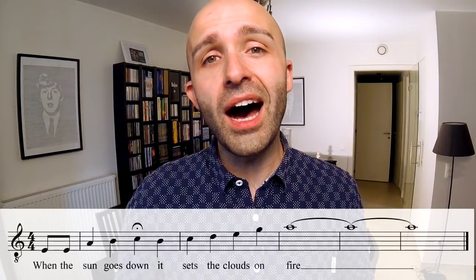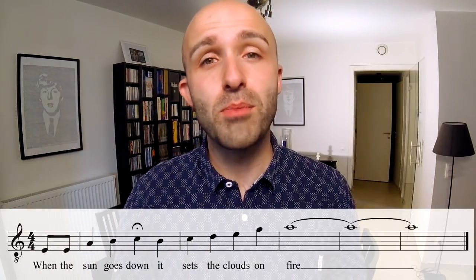Leads, you go like this. [sings] When the sun goes down, it sets the clouds on fire. And you keep that fire going all the way to the end. You might have noticed that I snuck in a little breath just before 'fire.' I strongly advise you to do so as well, because if you're going to sing the entire tag without breathing, you're going to pass out. We might want to hear that final chord in four-part harmony because it sounds so much nicer. So take that breath — just do it.